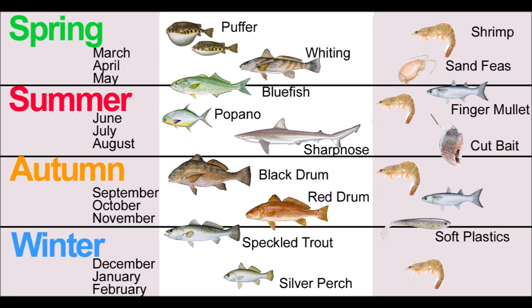This doesn't mean that's the only time you're going to catch one of those fish — it just means that's a good time when you might want to target them. Over on the right side of the chart, you've got the bait that aligns with the fish, so you can use the right bait to catch the right fish at the right time of year.